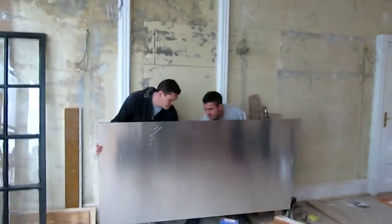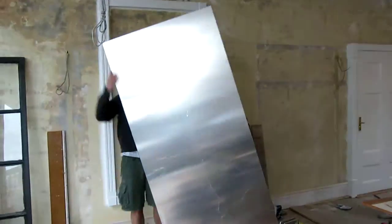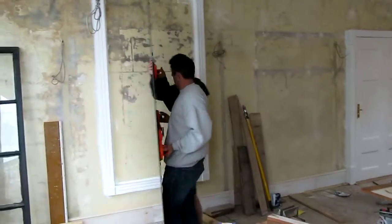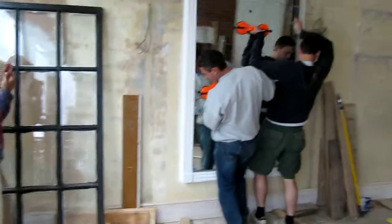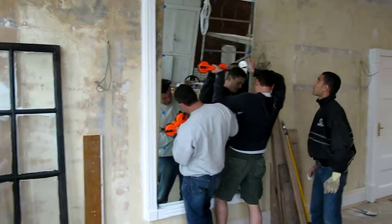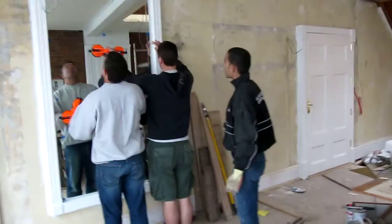Here we are, getting the mirror on the wall now. There's the boys — whoops, here we go. That's the first mirror going up.